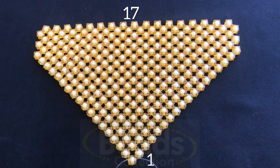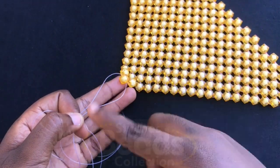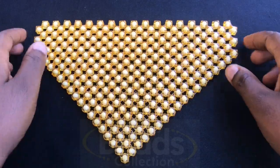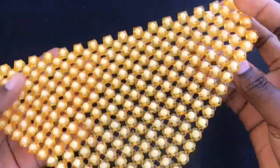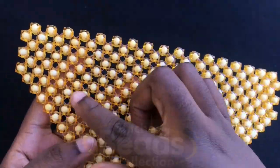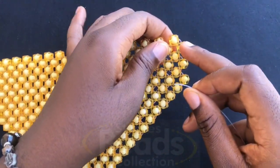You should get one at the end. Pass the fish lines through, and this is what you should get after you are done. As you can see we have this vein shape. We are going to weave around it, so with a new fish line you go through this bead here.